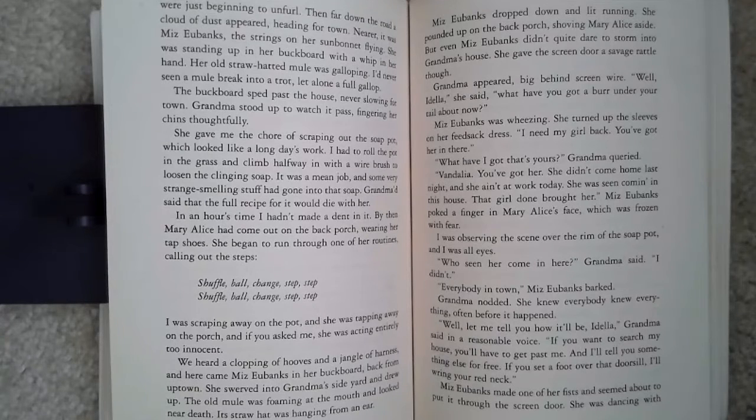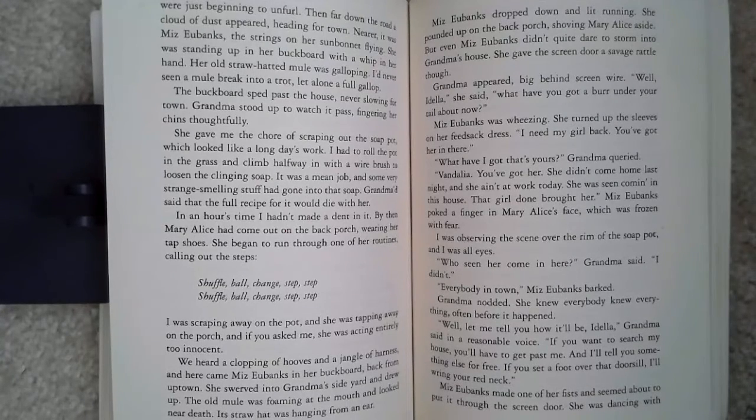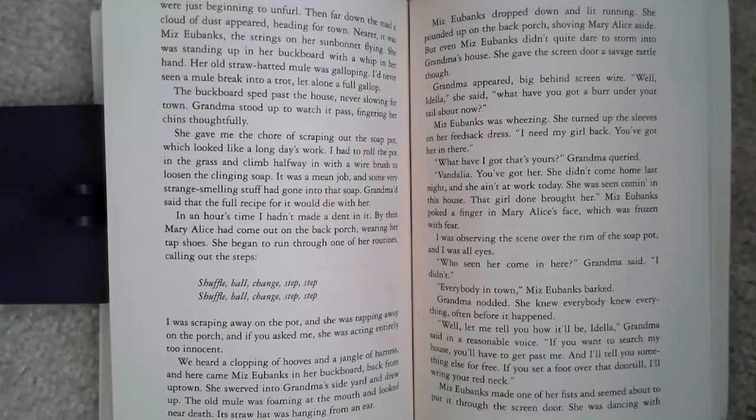Miss Eubanks was wheezing. She turned up the sleeves of her feed sack dress. 'I need my girl back. You got her in there.' 'What have I got that's yours?' Grandma queried. 'Vandalia, you got her. She didn't come home last night, and she ain't at work today. She was seen coming in this house. That girl done brought her.' Miss Eubanks poked a finger in Mary Alice's face, which was frozen with fear. I was observing the scene over the rim of the soap pot, and I was all eyes. 'Who's seen her come in here?' Grandma said. 'I didn't.' 'Everybody in town,' Miss Eubanks barked. Grandma nodded. She knew everybody knew everything, often before it happened.